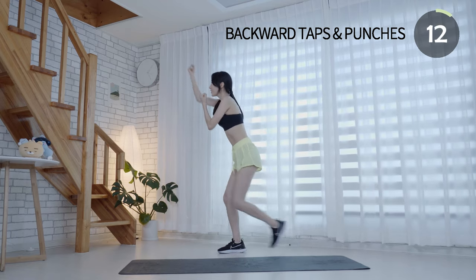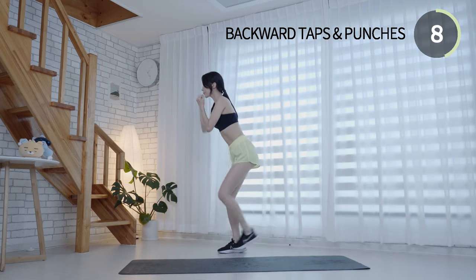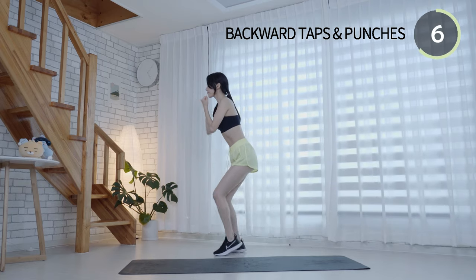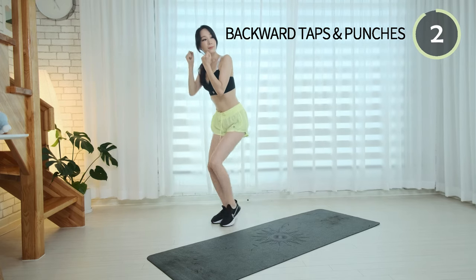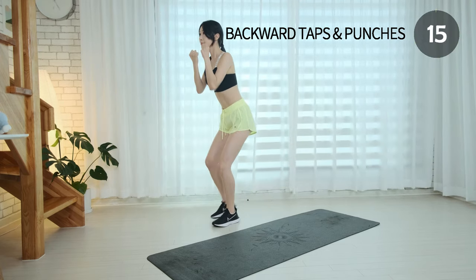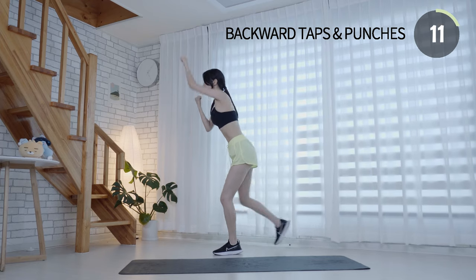Keep your back straight and your head facing forward. Breathe deeply and as naturally as possible with a smooth, aesthetic rhythm. It is a great way to activate all muscle groups.